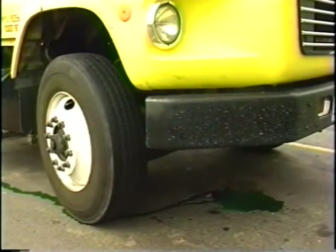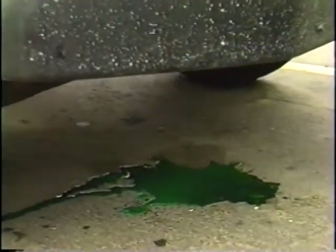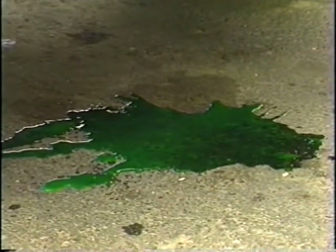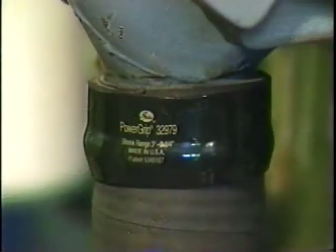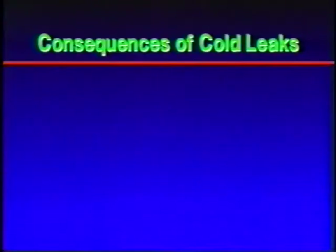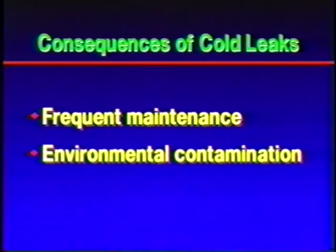First, a word about cold leaks. If you've seen Gates' video on the benefits of the PowerGrip SB Clamp, you know that PowerGrip SB Clamps put a stop to leaks, even in the most demanding applications, like engines repeatedly cycling from extreme cold to scorching underhood heat. The Gates PowerGrip SB Clamp is unique in that it continuously contracts around hose and fitting under conditions of both heat and cold. Cold leaks caused by gaps in the hose-to-fitting interface necessitate frequent maintenance to keep the coolant at optimum levels, and they contaminate the soil and groundwater.